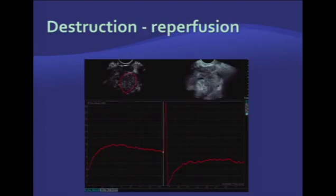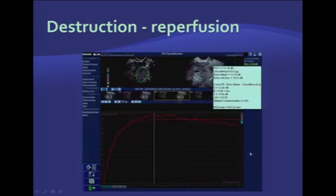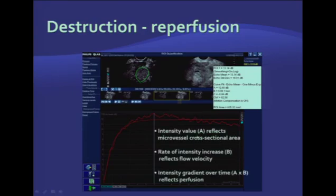Another way to perform contrast-enhanced ultrasound is to inject a bolus of ultrasound contrast and wait until it reaches steady state. After that, you can apply a high-intensity ultrasound pulse to destroy all microbubbles in your field of view and then, without moving the transducer, watch the replenishment of contrast. From that replenishment curve, you can get multiple values: intensity value, which reflects microvessel cross-sectional area or the amount of perfused blood vessels within the region of interest; rate of intensity increase, which reflects blood flow velocity; and by multiplying intensity value by rate of increase, you get a value reflecting perfusion within the area.